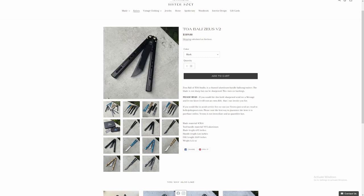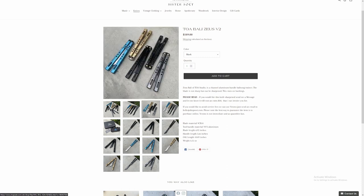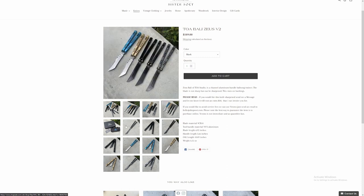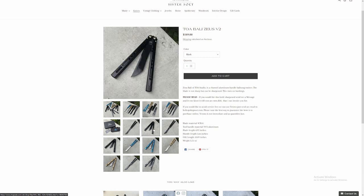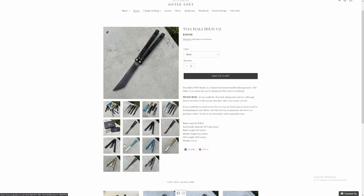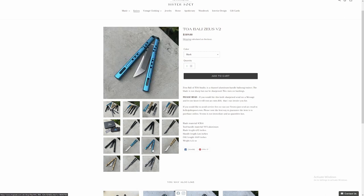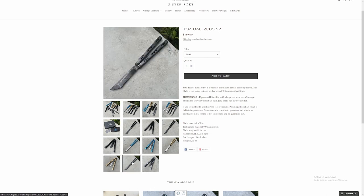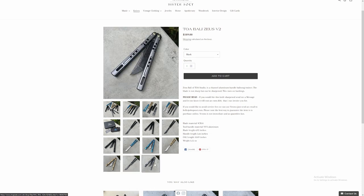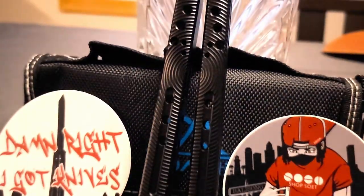It seems like it's in that Cracking competitor space. It's got 7075 aluminum handles, and the blade material is 9CR18. I'm not really the guy to ask about blade metal, but I did Google it and knife makers were saying it's a good alternative to D2 steel, and some actually prefer the 9CR.